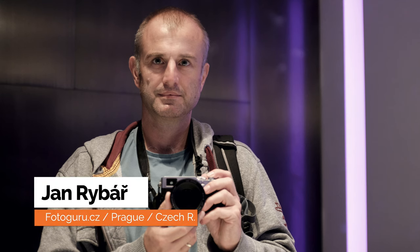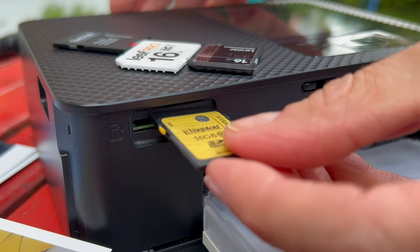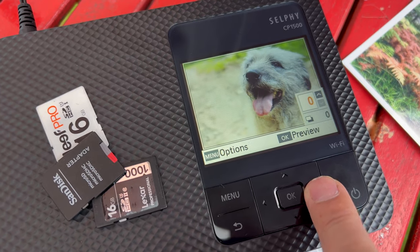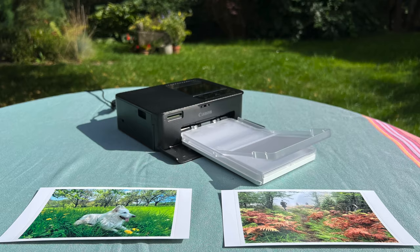Before we start, just a very important detail. You will probably use this printer most of your time with a cell phone, but at the same time it's very easy to use it in an additional way — just use it with your SD card and use it as a very traditional printer. So no cell phone is necessary.